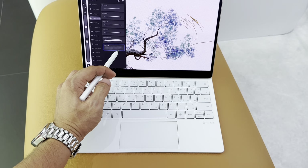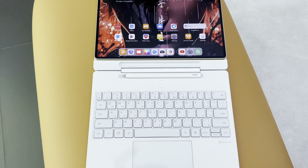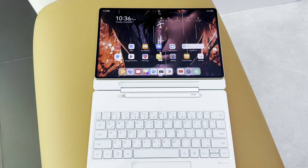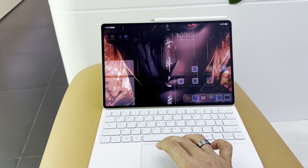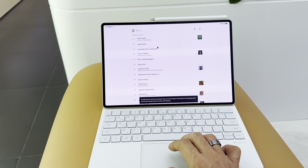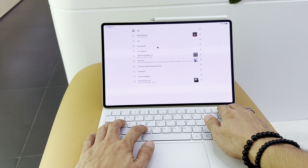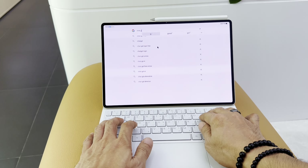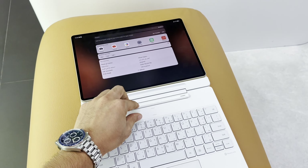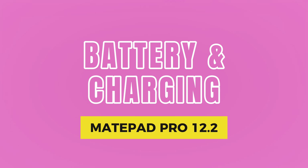With pressure sensitivity of 10,000+ and tilt support, it mimics the natural strokes of a real pencil. The Huawei Glide keyboard is a premium accessory designed to enhance your productivity. It's not just a keyboard — it's packed with multifunctional shortcuts and gesture controls to streamline navigation. The trackpad is smooth and accurate, making it easy to use gestures for multitasking and window management. There are also dedicated slots for your M Pencil for safety purposes.